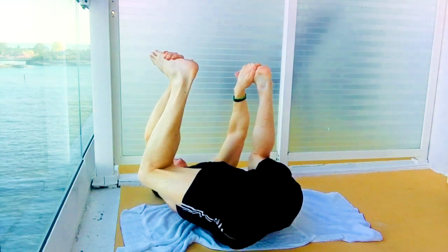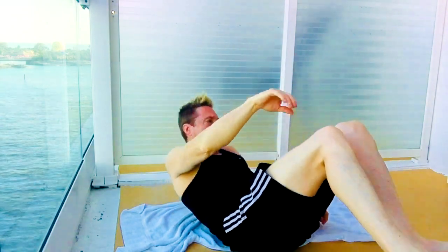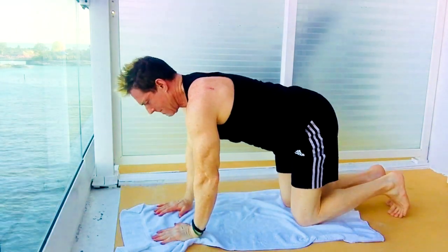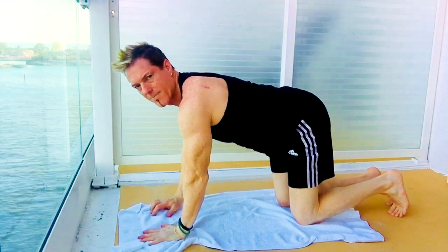And breathe. Let them down. We're going to take that into cat-cow.